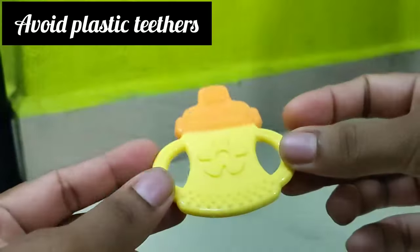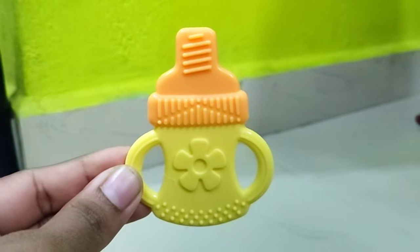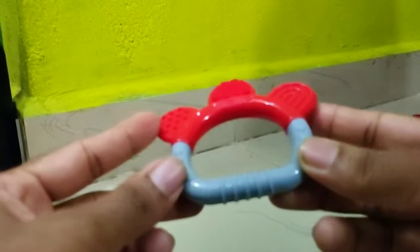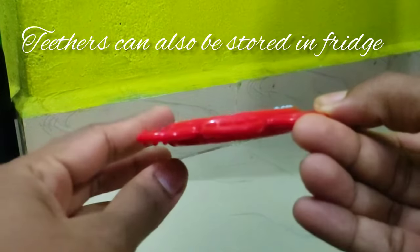But it is plastic, you can use it. It will be hard, or it will be soft. In these teethers, there are liquid-filled teethers. They are distilled water. You can use these teethers in the fridge, so you will have pain relief.